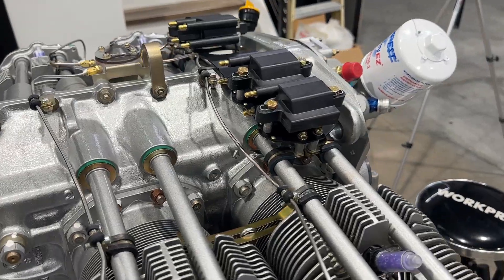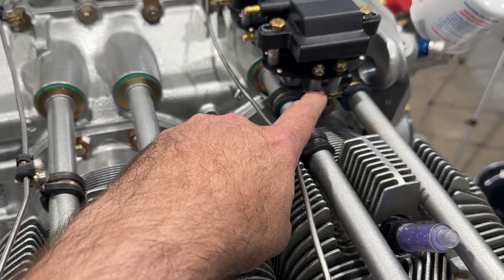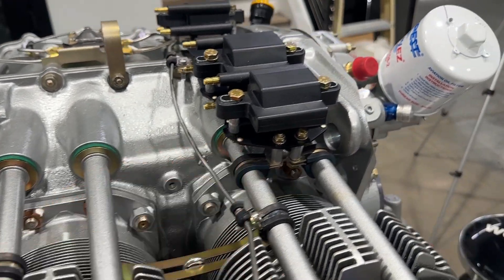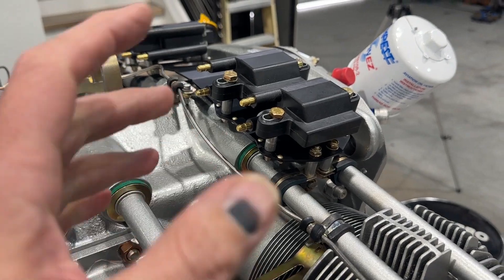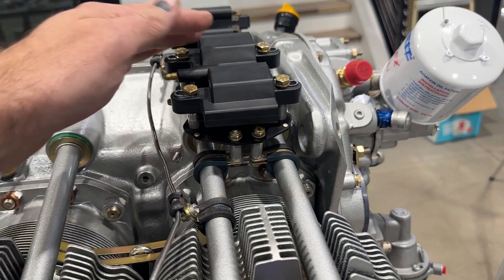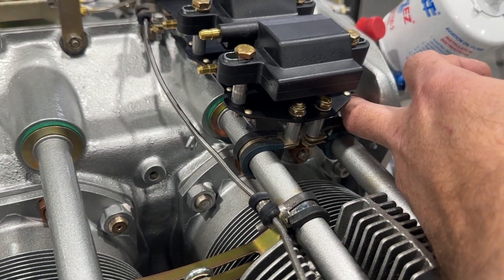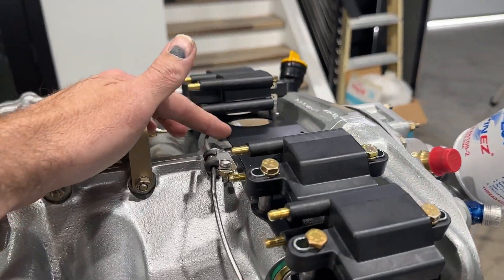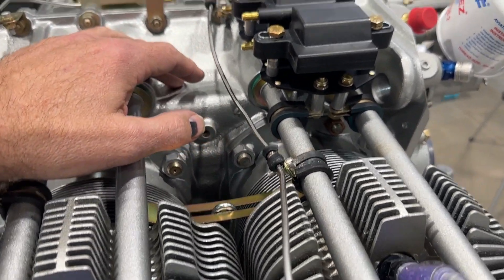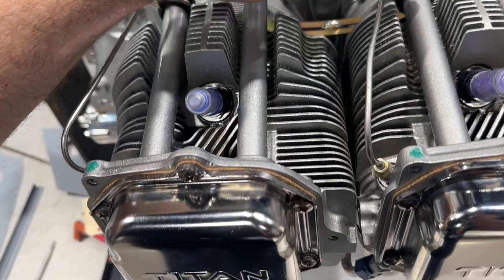I've got the ignition coils mounted up on top of the engine. It's pretty straightforward — they give you some tubing to make the spacers yourself, but I thought it was easier to just order them up from McMaster in approximately the right lengths, plus or minus a sixteenth inch from what they should be, so I didn't have to cut them down and turn them on the lathe. I do know I'm going to have to undo all this when it comes time to mount the engine to get access to this nut here, but I wanted to get this in place so I could get the fuel line bent out of the way.